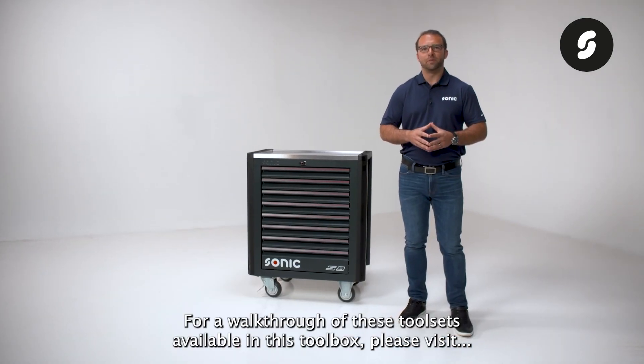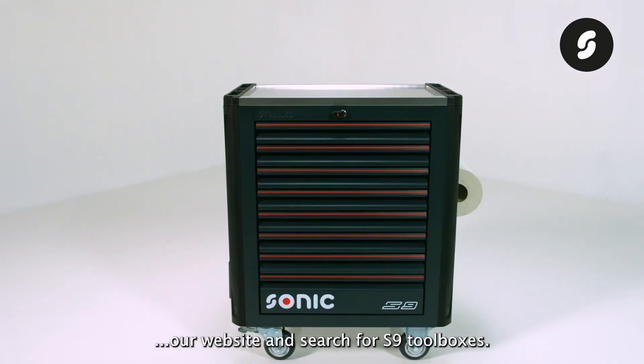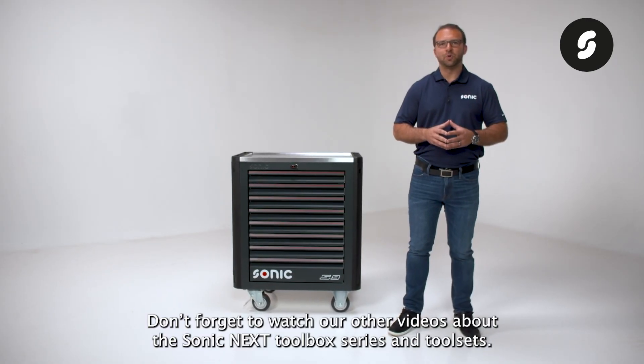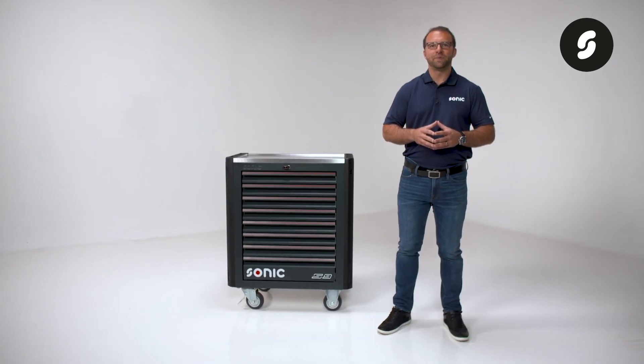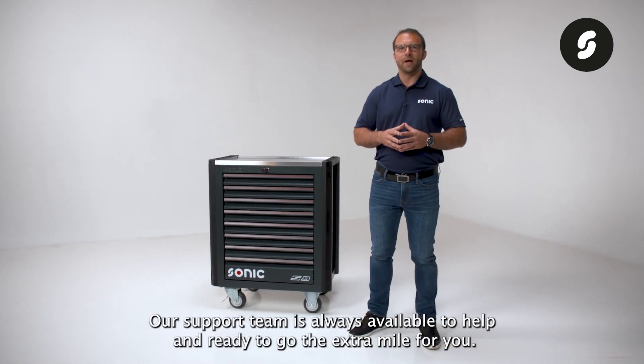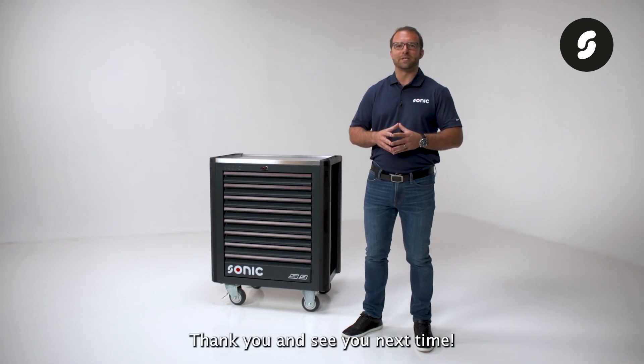For a walkthrough of the tool sets available in this toolbox, please visit our website and search for S9 toolboxes. Don't forget to watch our other videos about the Sonic NEXT toolbox series and tool sets. If you have any questions, feel free to reach out — our support team is always available to help and ready to go the extra mile for you. Thank you and see you next time.